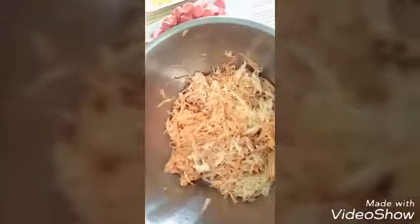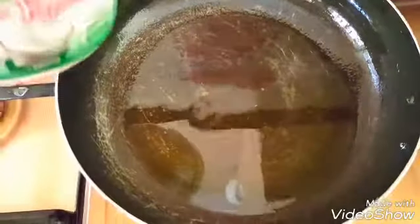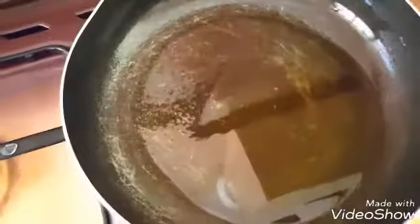Now I'm done grating my yam. We'll move on to the next step — getting our pan on heat. We're going to add a bit of oil on the pan and just let it get hot. Let the oil get hot for about 30 seconds until you can feel the heat from the oil.